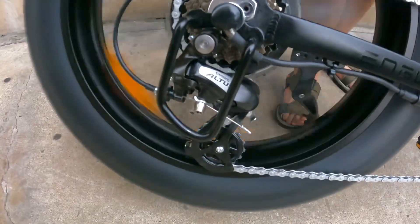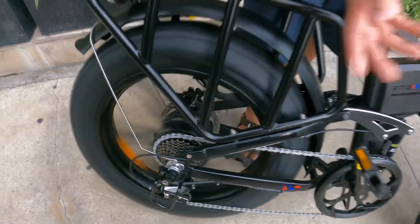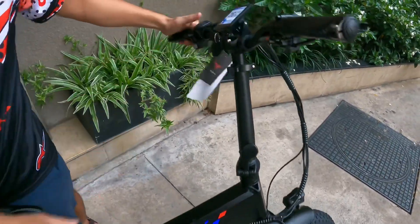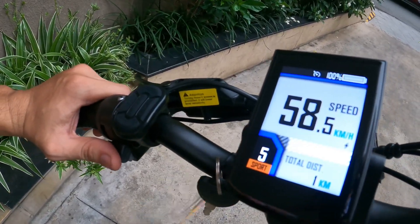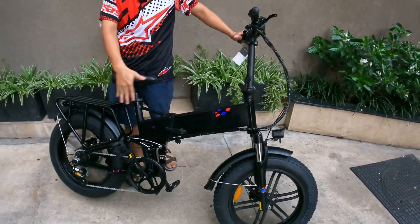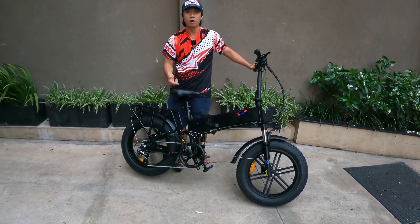Xe này đi được 3 tính năng luôn: một là đi bằng ga, hai là đi chế độ trợ lực điện, ba là tắt nguồn đi như một chiếc xe đạp cơ luôn. Chiếc xe này đạt vận tốc tới 58km/h — gần 60km/h — với chiếc xe điện NW NZERO 750W.